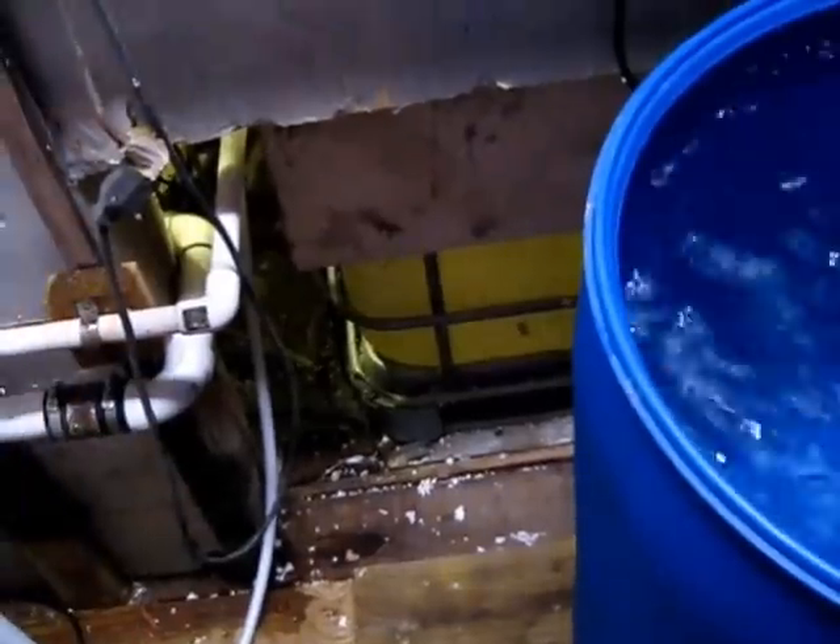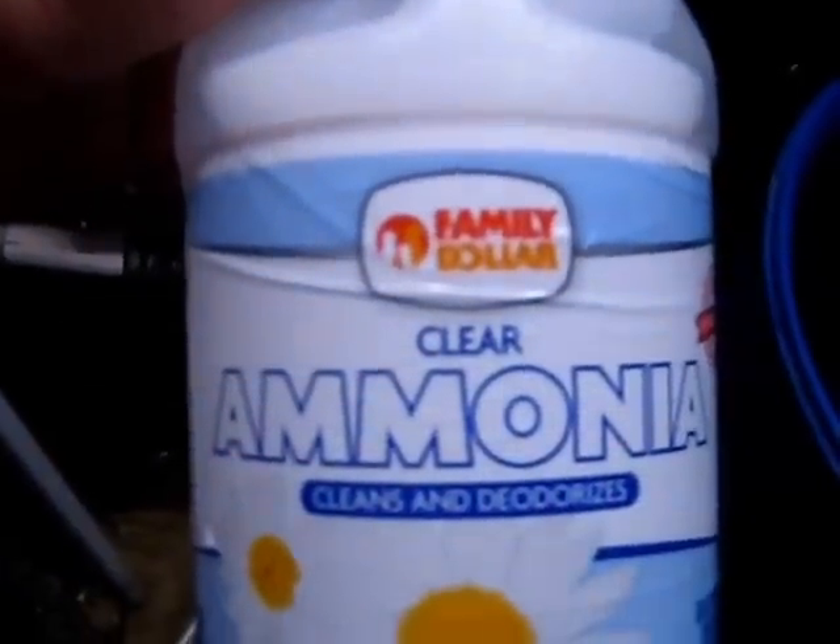I found some ammonia — actually I bought two jugs, one just to show you what not to get. Here's one from Family Dollar; it says clear ammonia, but underneath it says 'cleans and deodorizes.' The ingredients say ammonium hydroxide, a chelating agent, and surfactant — you don't want either the chelating agent or surfactant. And a good test is if you pick it up off the shelf and shake it, see how it's all foam? If that stuff foams, just put it back down.